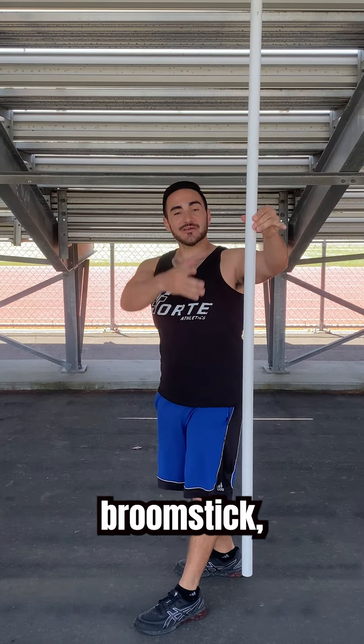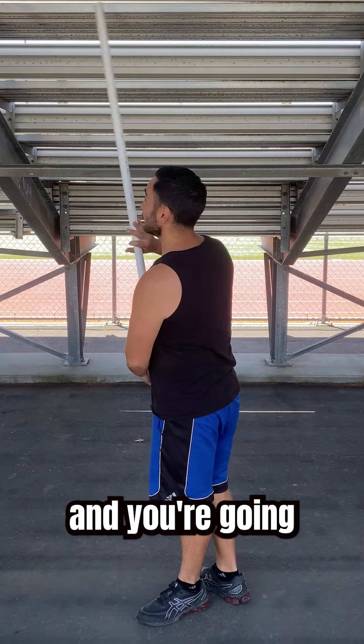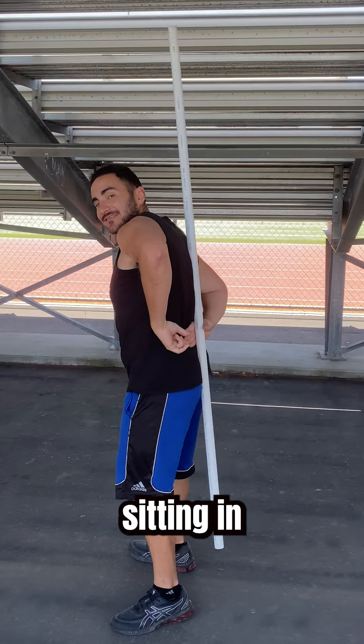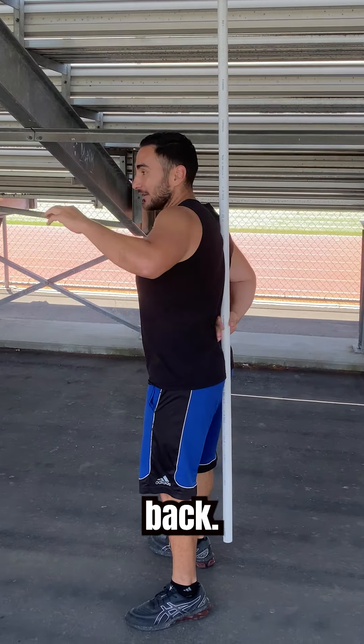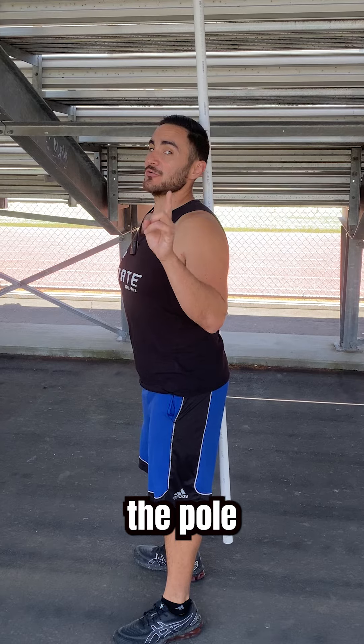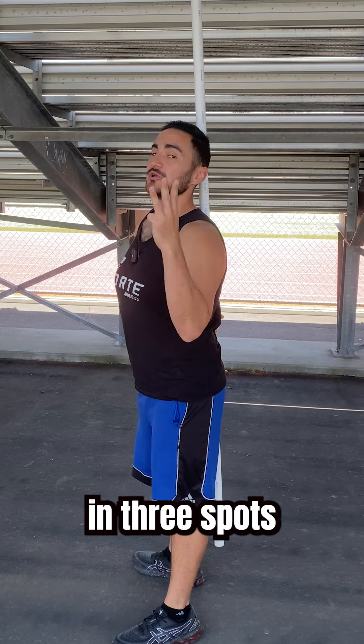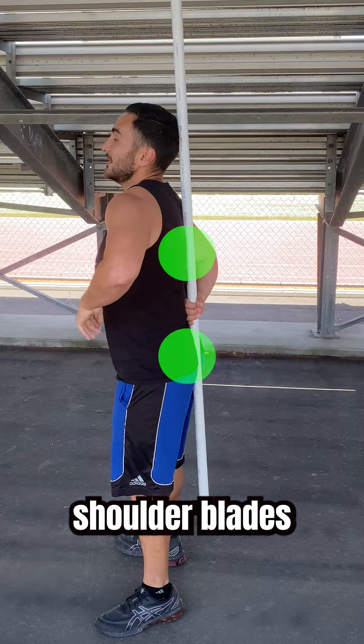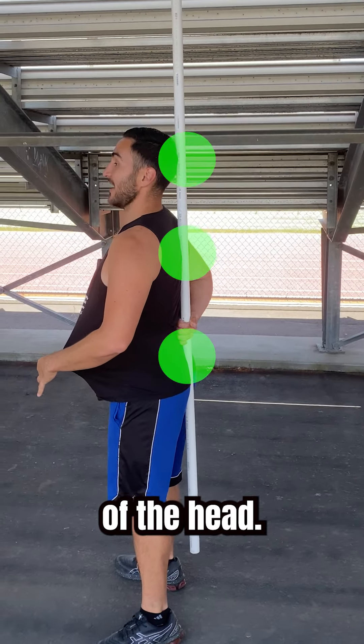You need a PVC pipe, broomstick, or something of this nature, and you're going to hold it behind you with your hand sitting in the curve of your lower back. From here, the pole contacts the body in three spots: right above the tailbone, between the shoulder blades, and the back of the head.